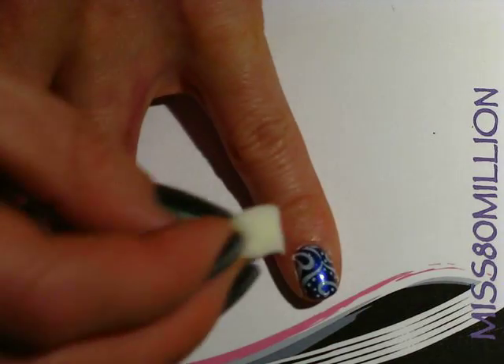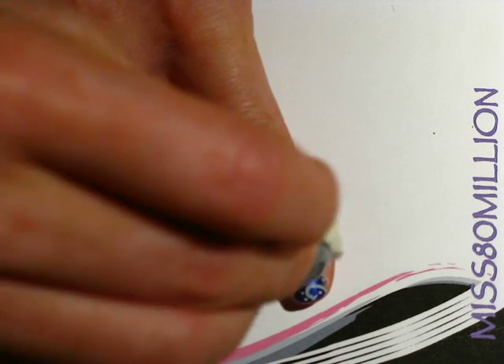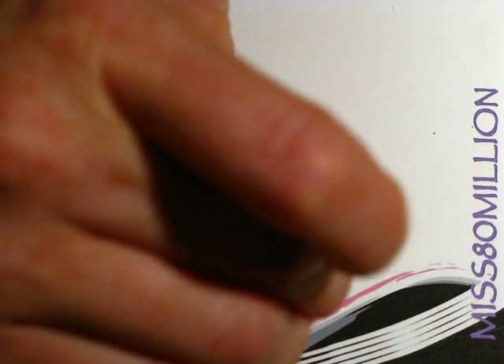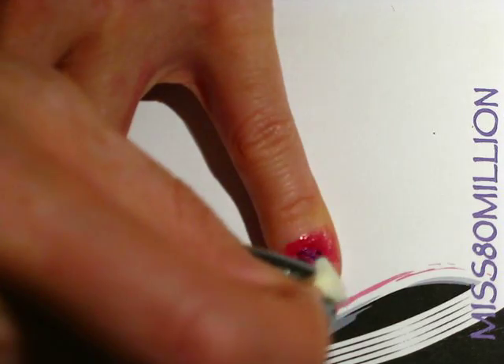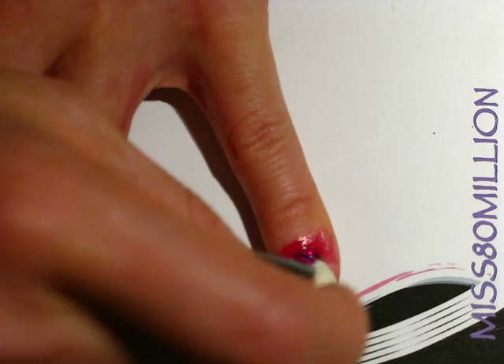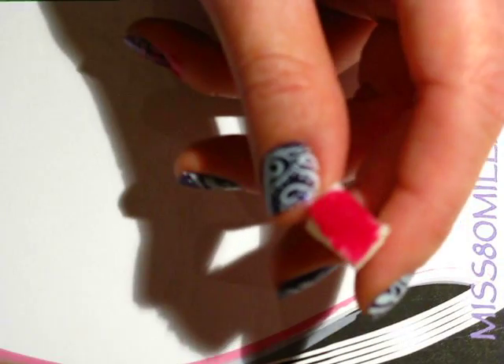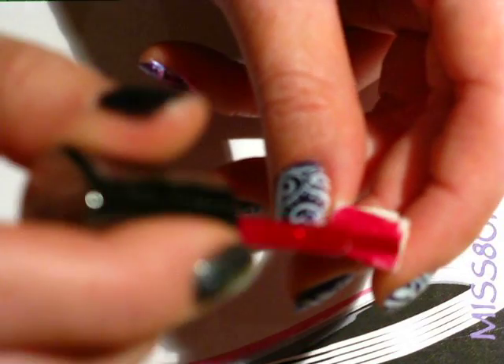I'm going to be applying it to the nail base concentrated near the cuticle and then kind of fanning out and diluting towards the tip. This is going to be really messy but it'll be pretty, I swear.